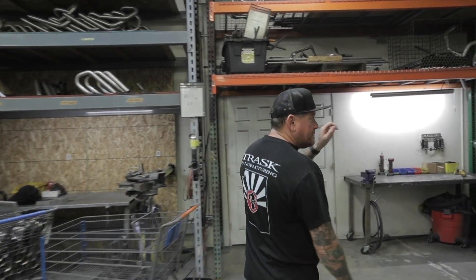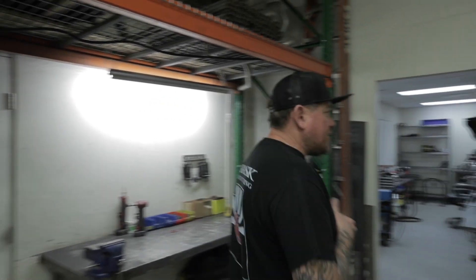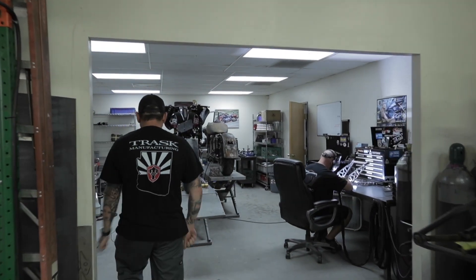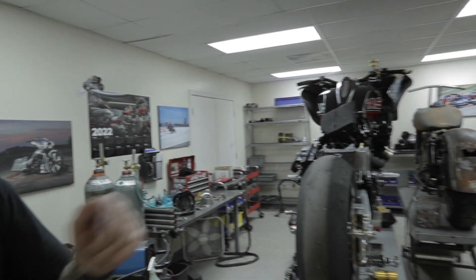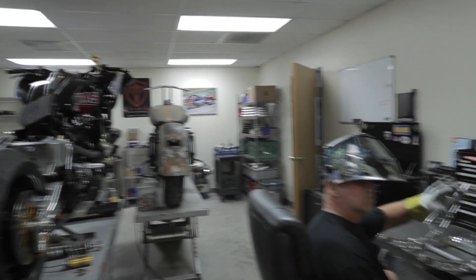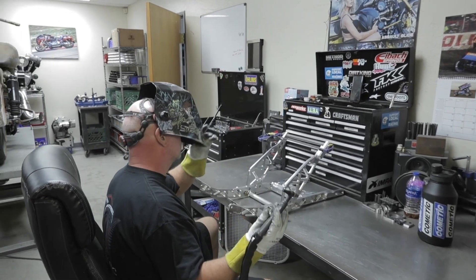This is our turbocharger area — this is where we mock up all our turbochargers. Here's one of our race bikes, our second race bike, getting some welding done on the tail section. Sam's over here doing the welding. All our stuff is hand-welded by skilled guys in-house.